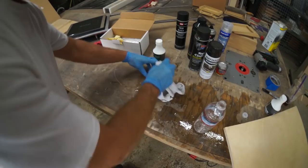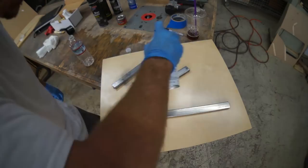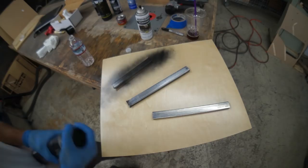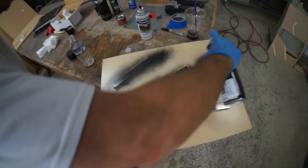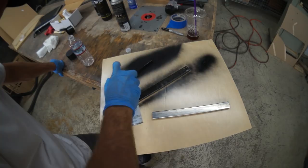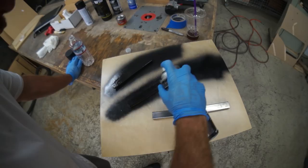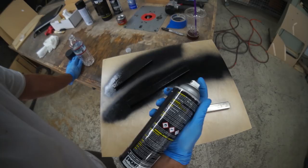Tack coat. This one looks a lot thinner. This smells amazing. I'm looking for the most scratch-resistant paint that has a glossy black finish.